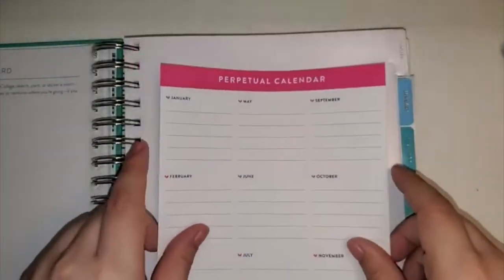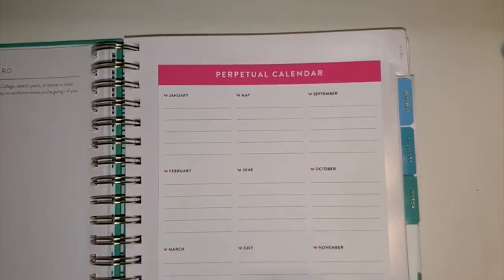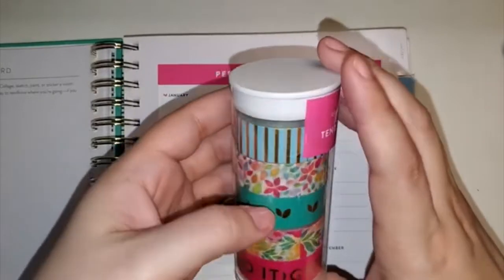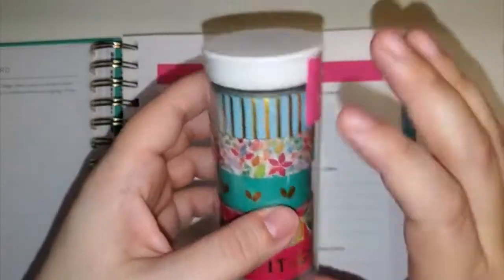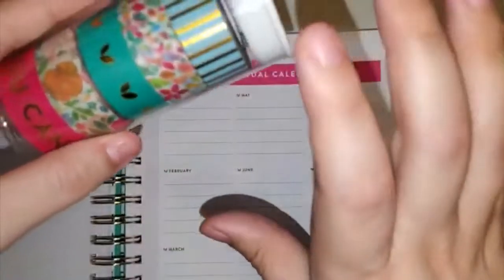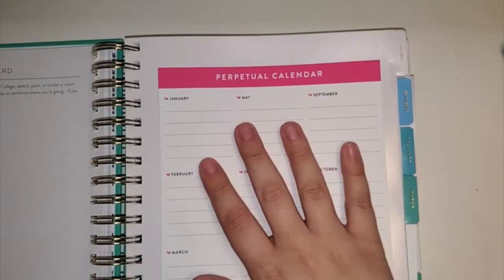I'm going to actually put my petrol calendar right here with some washi tape. I got it in the bundle — again, it does have gold on it, but not as much. Not all of them do; only three of them have gold. I did get their washi tape, and I'm going to be using it to put the wild cards into my planner.